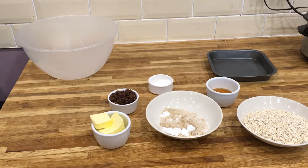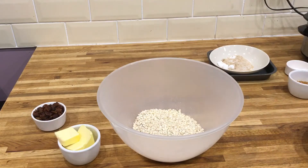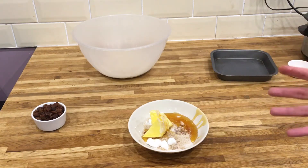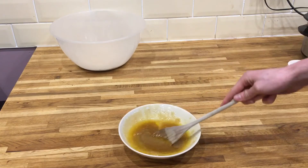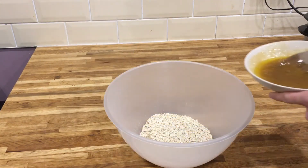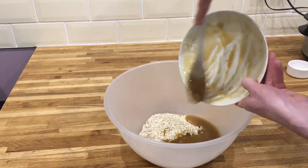In a large baking bowl we're going to add the oats. Then in a microwaveable bowl we're just going to add the butter, the sugar, and the syrup, and microwave it, keep stirring until it's all melted together. This should take a couple of minutes. Make sure you're very careful with this because it's very hot — easy to get burned. Make sure it's all dissolved and you've just got a nice liquid.